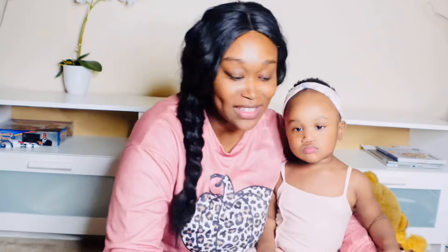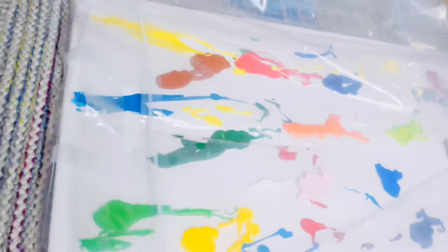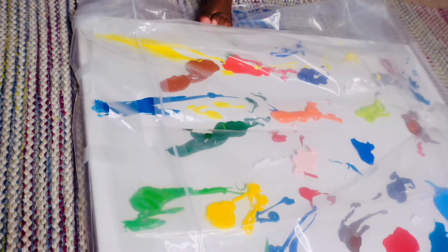Alright, I have it all set up. I blotted all the colors and taped up the bag on the side, so now all Vivian has to do is paint. Watch!